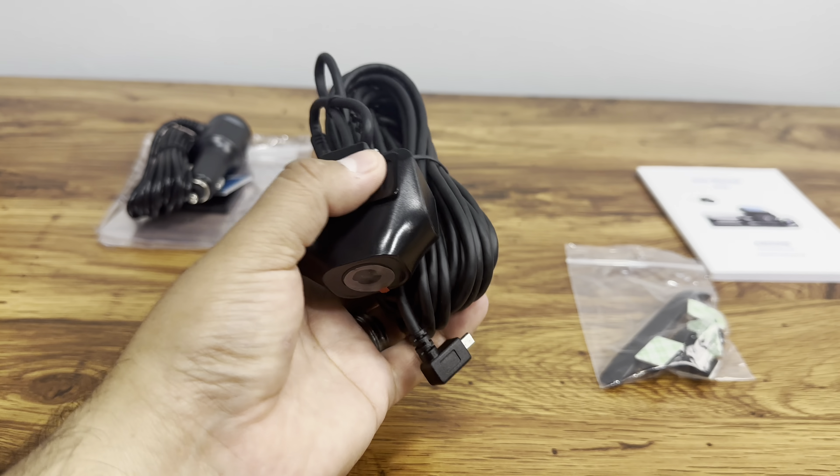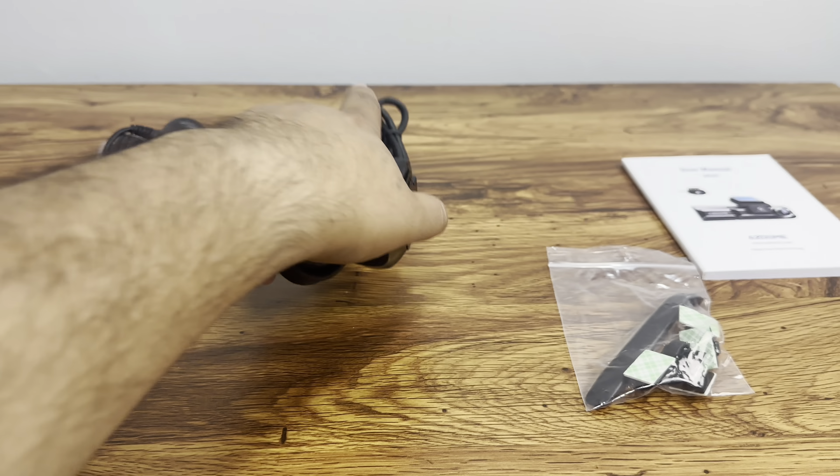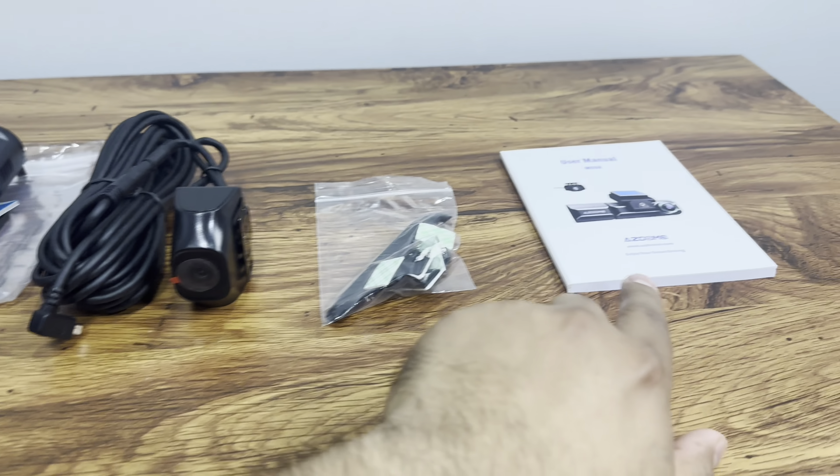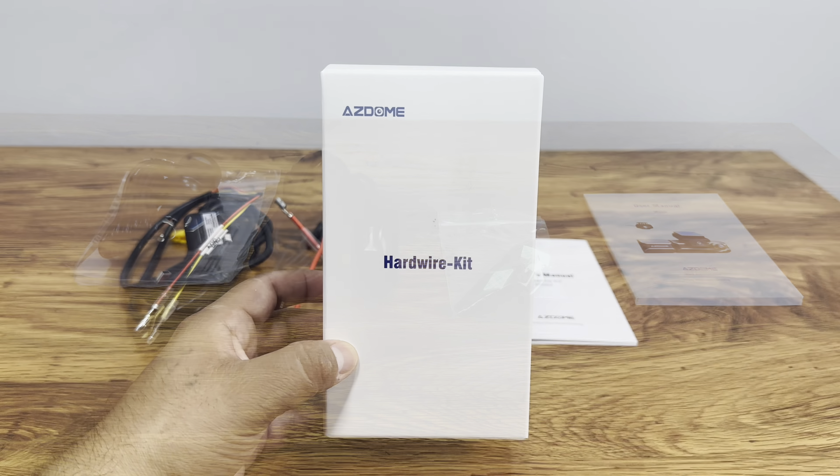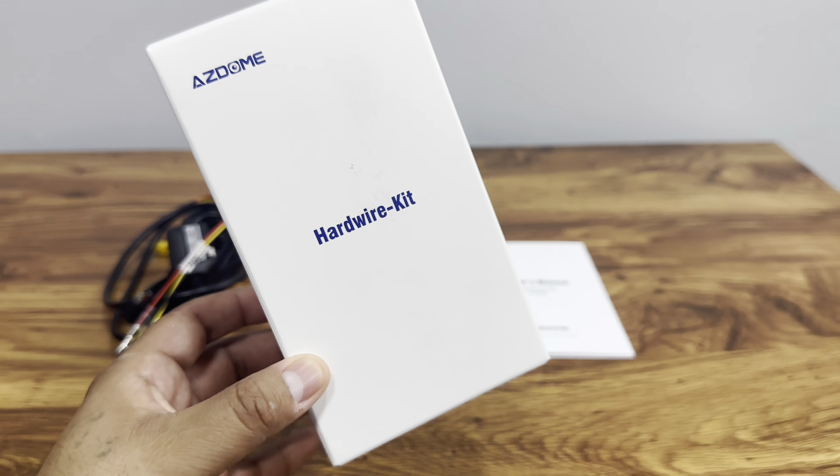We also get the backup camera here, and an adapter as well. Everything comes inside the box ready to go, including the user manual.